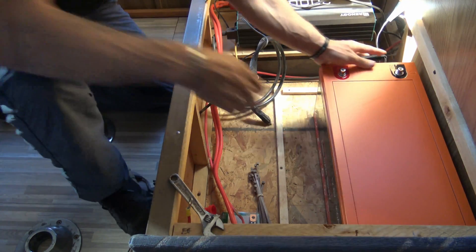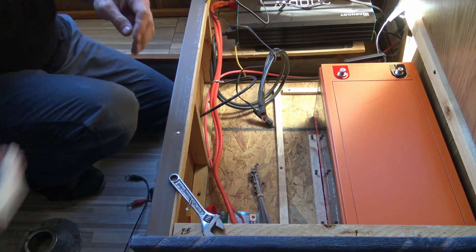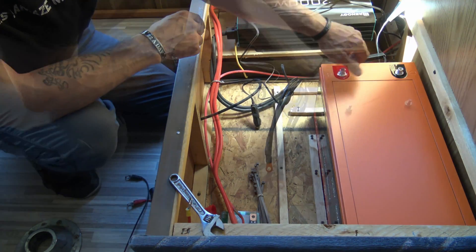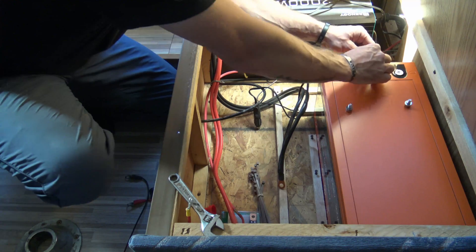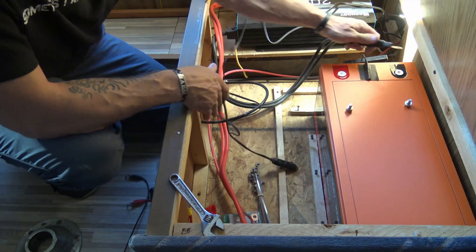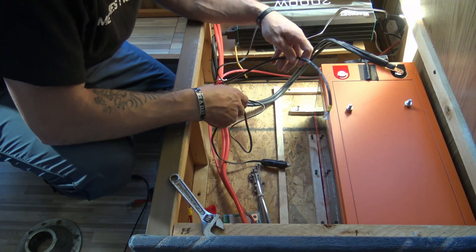We're going to take the new battery and set it right down in there. I'll probably end up screwing it down with a drill. We're going to go ahead and connect everything now, starting with the battery temperature sensor — we'll place that right there so we have the temperature of the battery. From here we have the negative coming from the power inverter and also the negative coming from the solar.